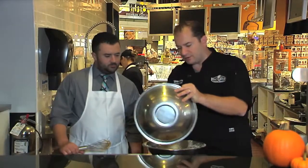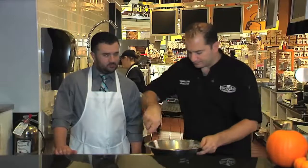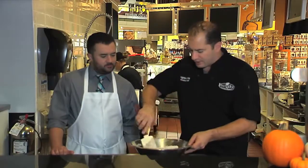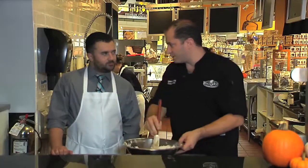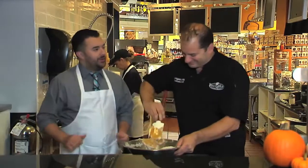Mix everything together — once combined, it's going to form a little bit of dough. You can do this in a food processor; just pulse it three or four times on the butter part. But just like long division, it always comes out better when you do it by hand than using a calculator.